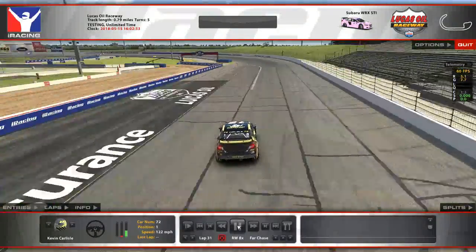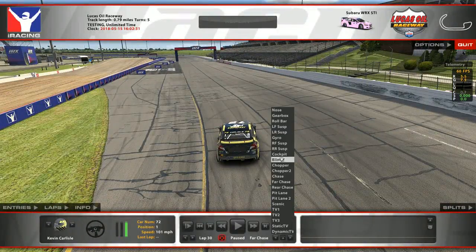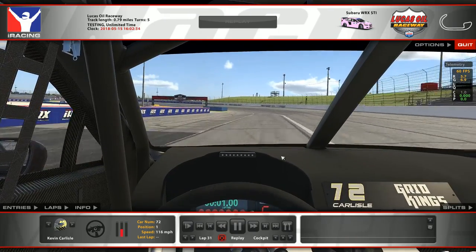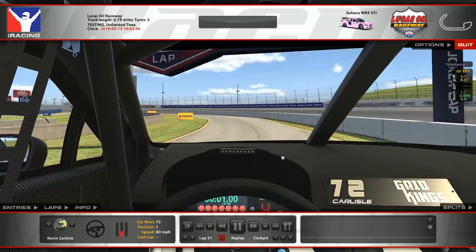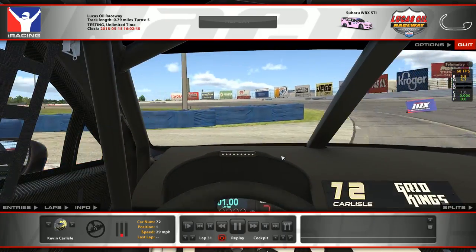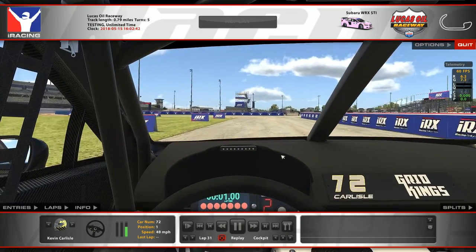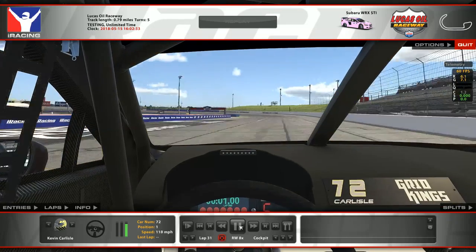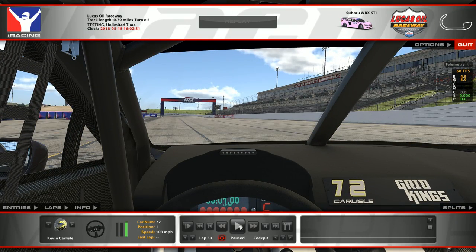Once you're out of the joker, coming out of the hairpin you're going to drive it like a normal lap — just keep it up on the outside and hit this chicane like normal. Let's take a look at the joker entry full speed from the far chase: down below the line, hard on the brakes, keeping as much momentum as possible, slowing down to a crawl, and then carrying on. Looking at it one more time from the cockpit camera — safe, a lot of momentum, not a whole lot of brake, staying smooth down to a crawl, and the rest of your lap.